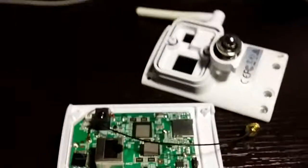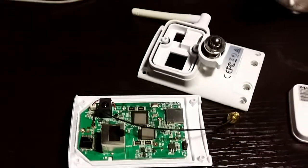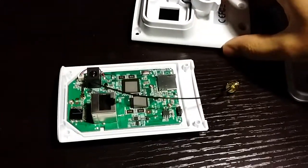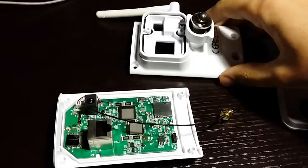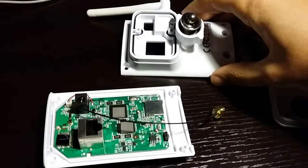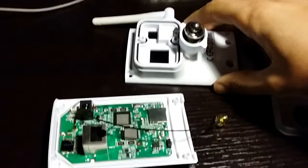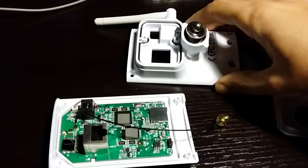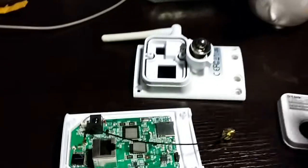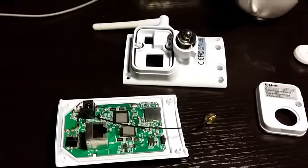I thought I'd do a video for people who get these D-Link wireless IP cameras. I put one near my garage door just to keep an eye on it, but the signal was crap — I was getting maybe two to four hundred kilobits speed-wise, the streaming was pretty crappy, and the frame rate was just next to useless.